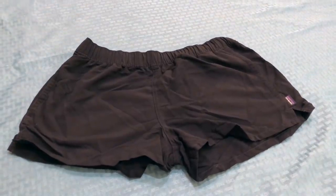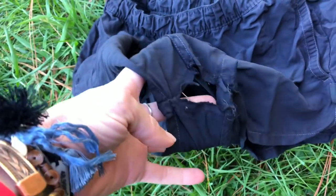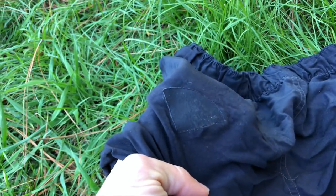For my bottoms, I chose the Patagonia Barely Baggies. They're pretty durable. Towards the end of the trail I ended up with a hole in my rear and the crotch seam also tore open, but nothing that couldn't be repaired with gear tape and floss. When a piece of clothing lasts you almost an entire thru-hike, it's pretty good because you're literally wearing it almost every day for about six months.